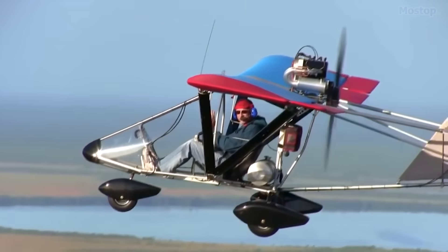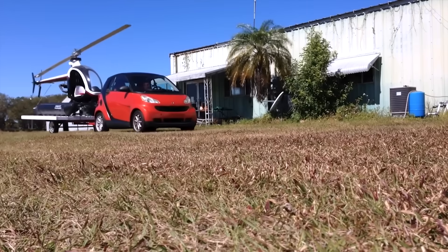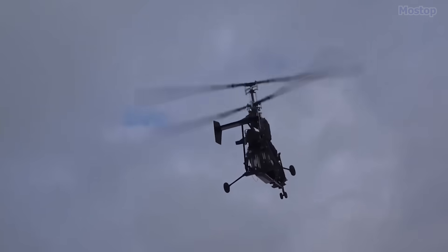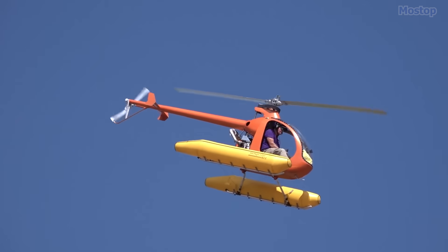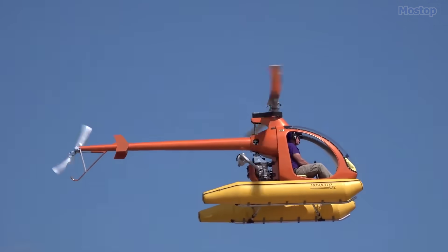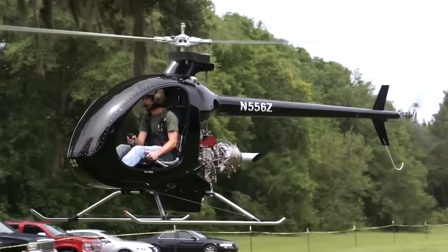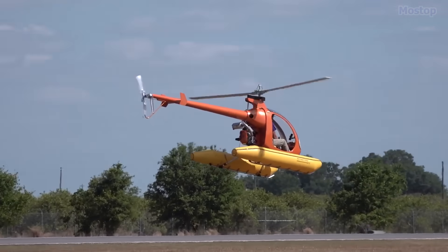However, to qualify for Part 103, the aircraft must be a single-seater weighing less than 254 pounds and used solely for recreational or sports flying. Surprisingly, some aircraft weigh more than 254 pounds but are still considered ultralights. Join us as we explore the most surprisingly cool planes you can fly without a license.